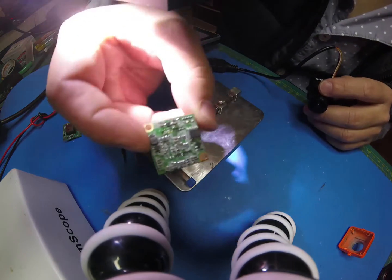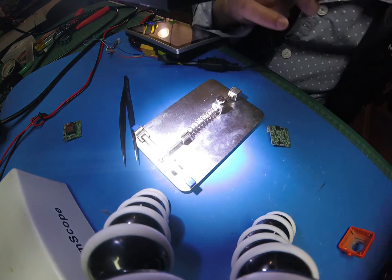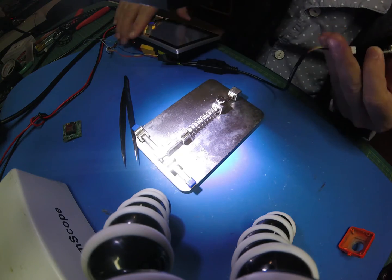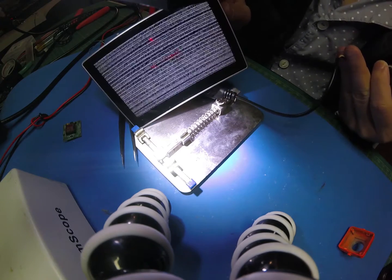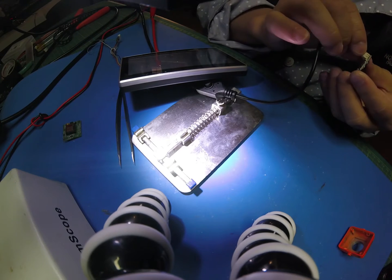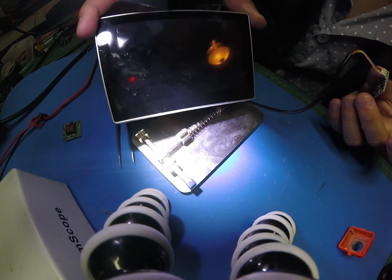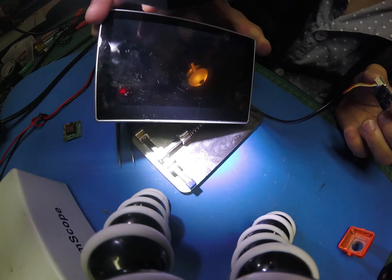First I'm going to show you how to fix this, if I can. First thing I'm going to apply power. It says it has signal, but not the sensor. That means the circuit is still okay.